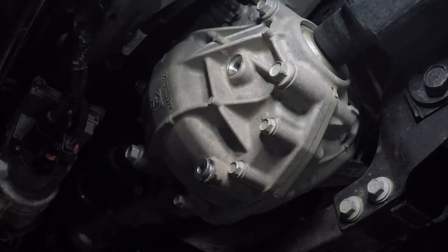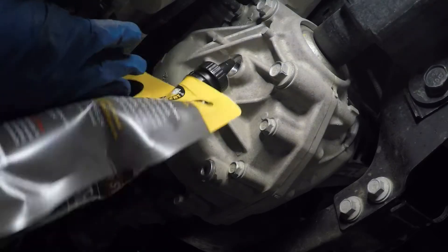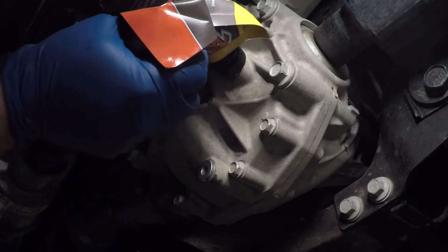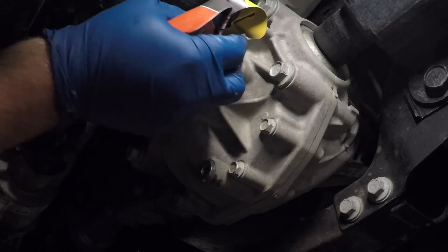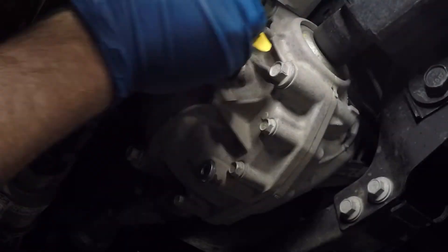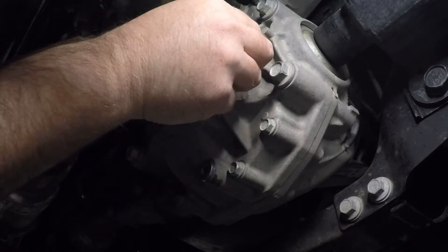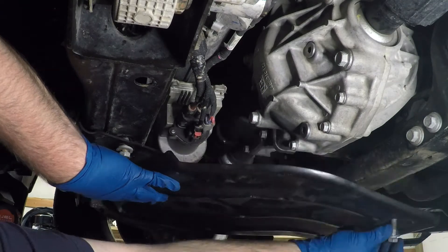The oil's drained, so time to put the drain plug back in. For the front diff, I'm using Amsoil Severe Gear 75W90. I've never used an Amsoil product before, but I hear good things about them. The front diff takes just over a quart of oil. I fill it up until the oil flows out of the fill plug, then wait for it to drip, then replace the fill plug. Then I just need to bolt up the skid plate.